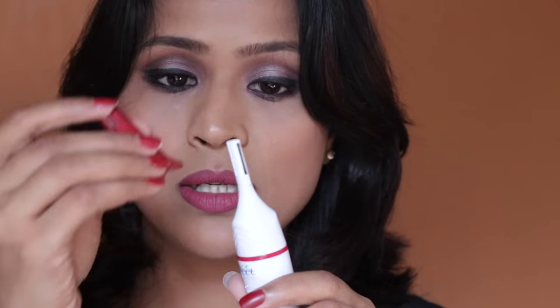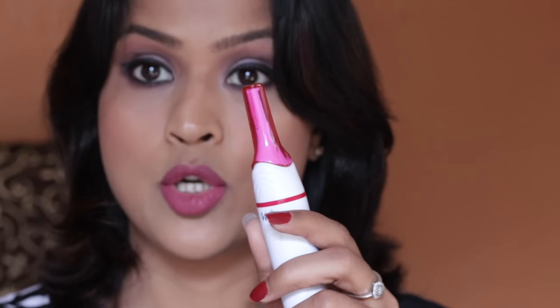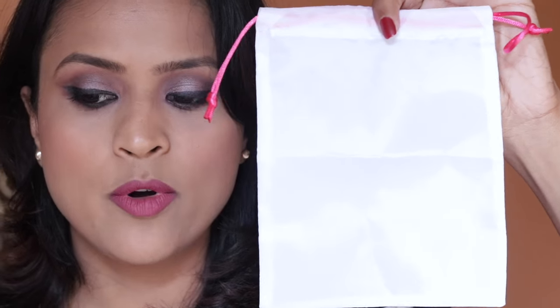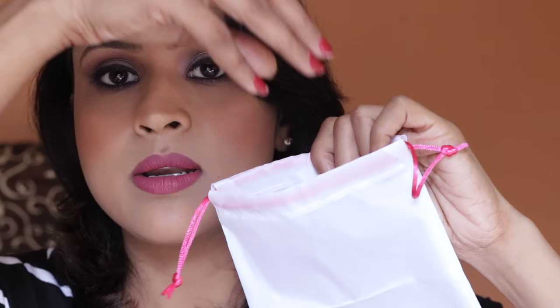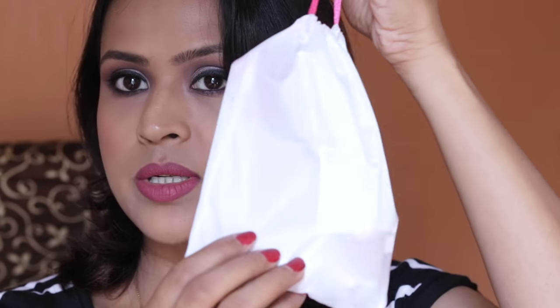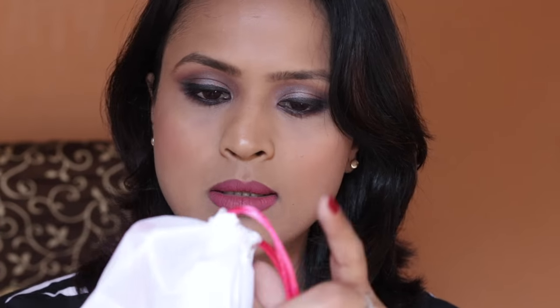You also get a nice pouch, which is perfect for keeping all the attachments and the trimmer inside. Pull the strings and the pouch is closed. It's washable because of the fabric, so you can keep everything inside cleanly.